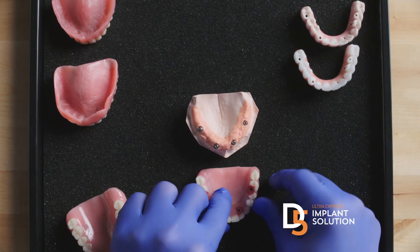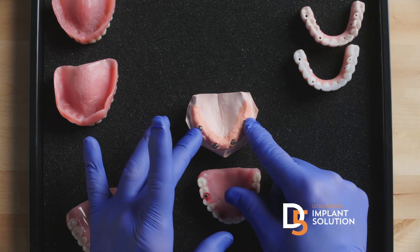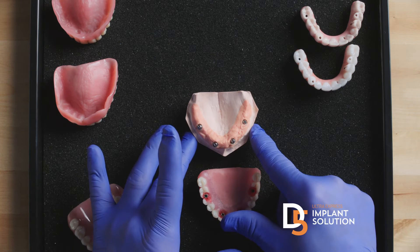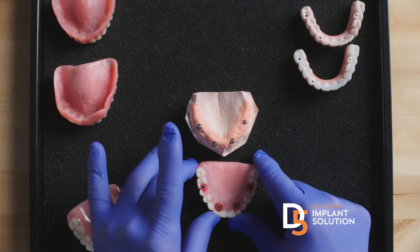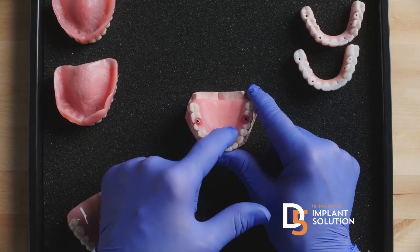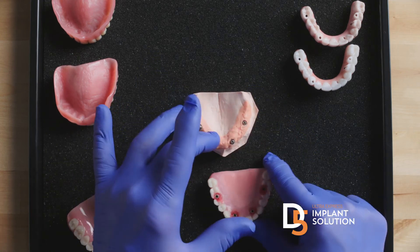Why that's critical: the whole teeth-in-the-day approach, or immediate load, where you splint implants together, is based on the fact that once you splint them together, it's critical during the healing phase over months that this never comes off, because the physical act of taking this off can make the implants fail. From doing thousands of these, when these were breaking, we were always trying to jury-rig how to fix it — because they were breaking so often — without removing it and causing implant failure.